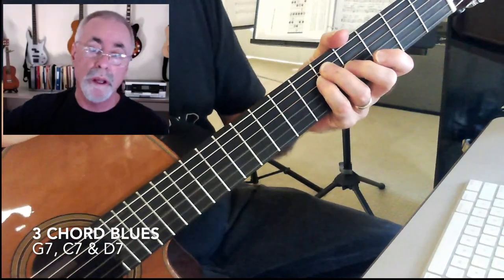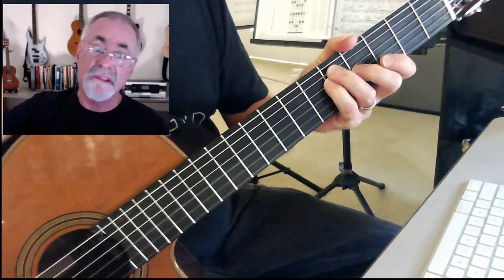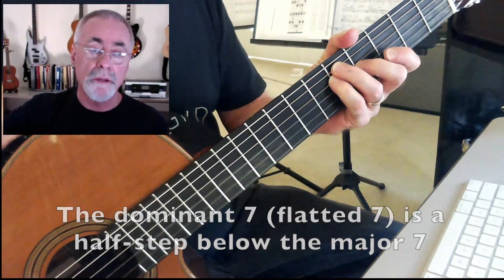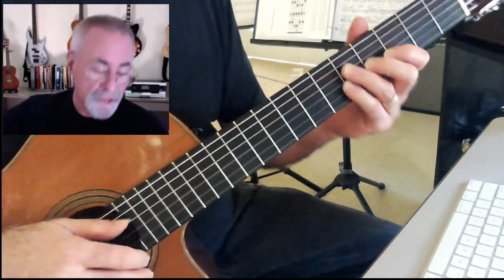When we play a three-chord blues, pretty simple, remembering that the seven — that is the flatted seven, we call them seven — is sort of integral to the sound of that.